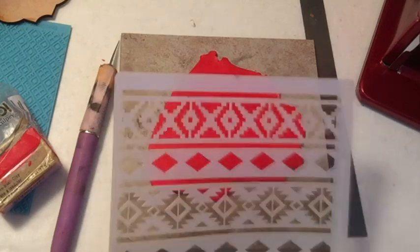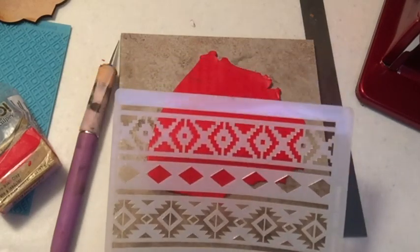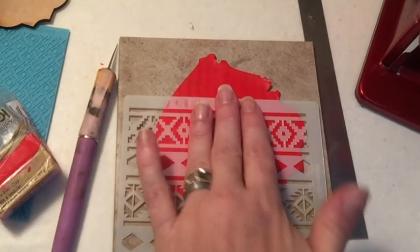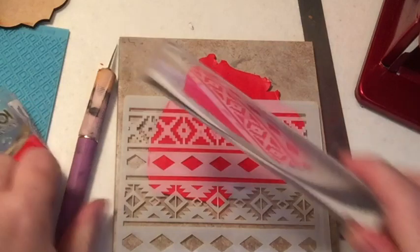I'm going to use the Western quilt stencil that came in the box this month to create the focal center element for the pendant. I'll place the stencil onto the clay sheet and use my roller to press it in really well.